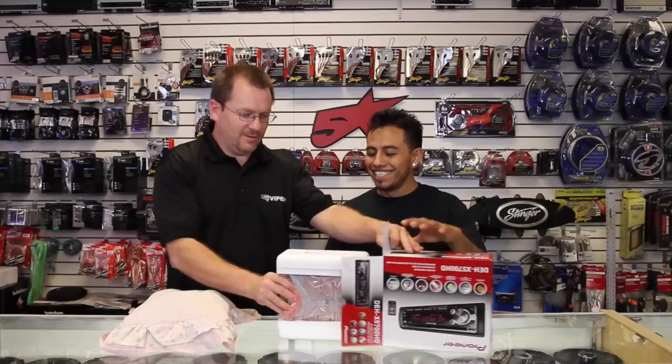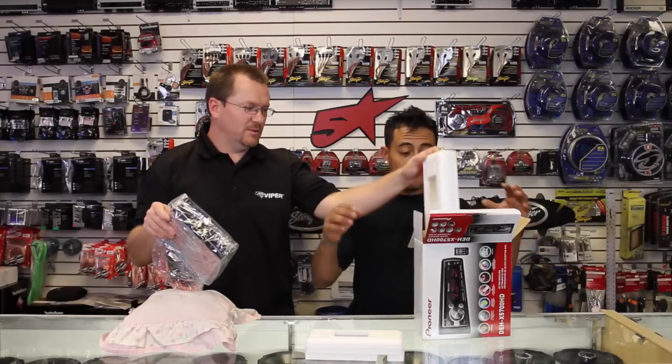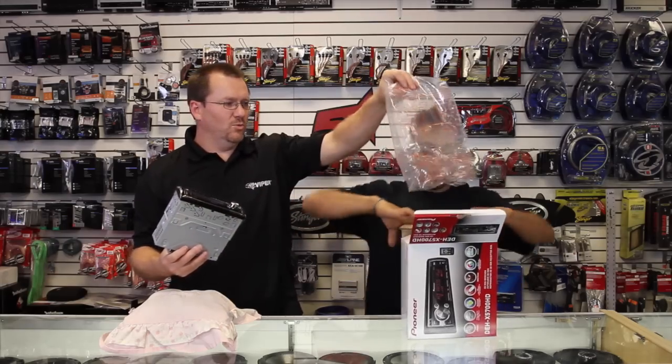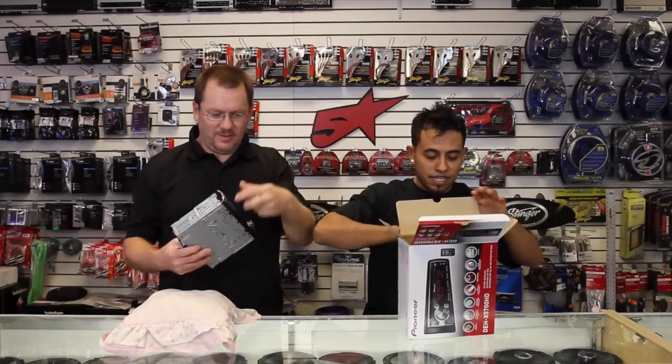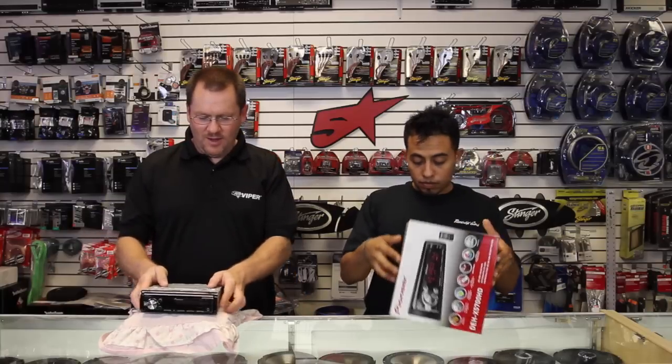Let's pull this out. Be careful — this is foam. Pack that gently back in there. Don't break it. Be careful. It's sharp plastic. So we have a CD player.